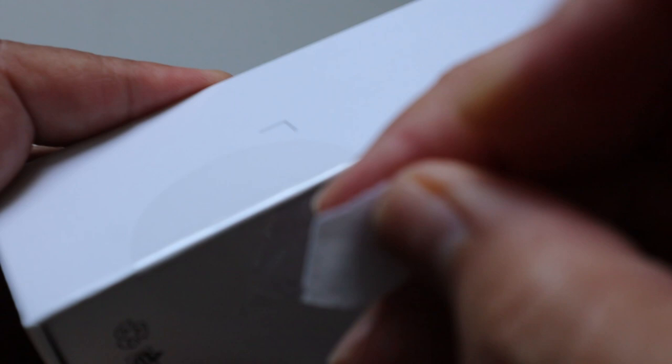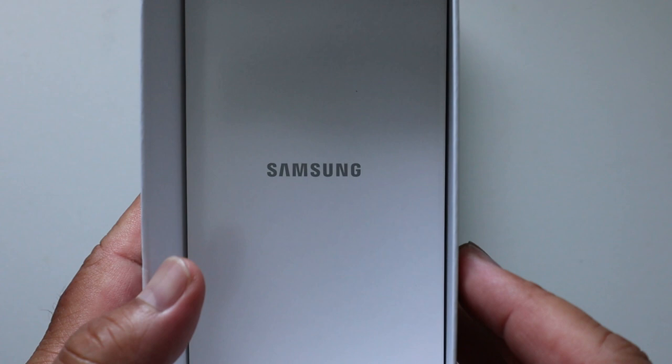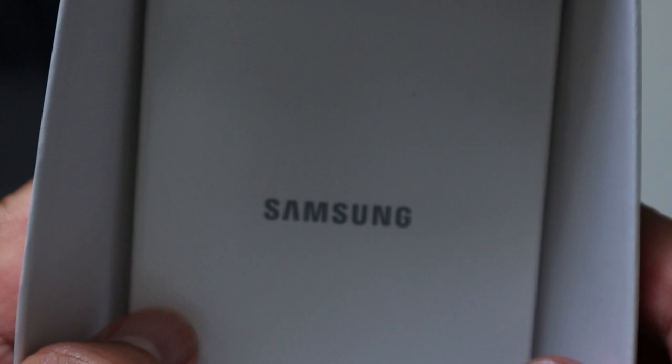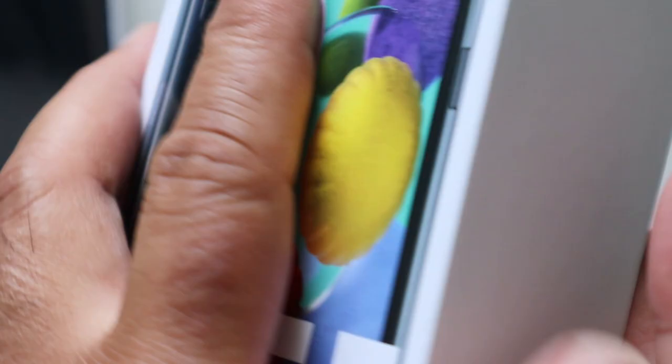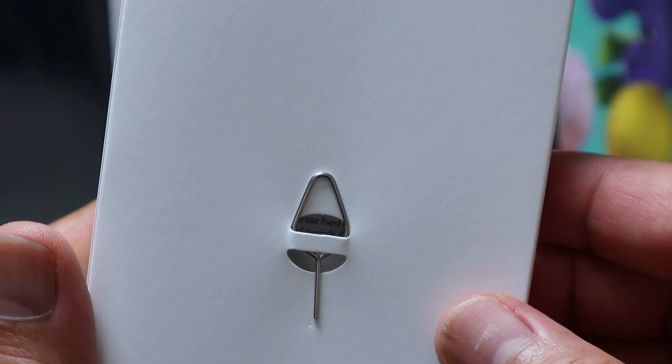I will unbox now the Samsung A51 — join me in unboxing this inexpensive mobile phone. We just opened the box; it's Samsung, it's a nice box without much inside. Let's see what's inside. In the box you have the SIM card tool. Let's open this box.